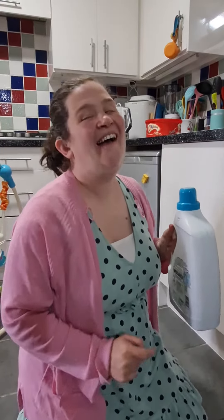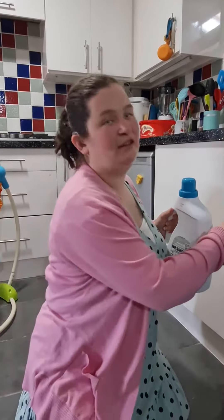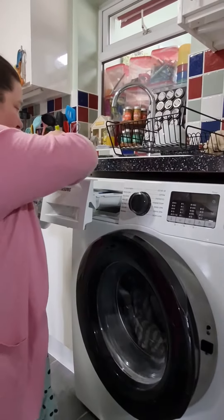Hi everyone, this is a very exciting video where I'm going to show you my washing machine. It's very accessible — this isn't designed specifically for visually impaired people, but it really does help. I'll show you.